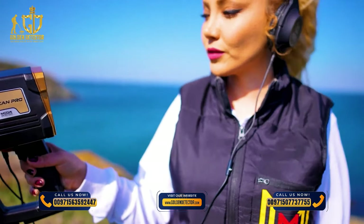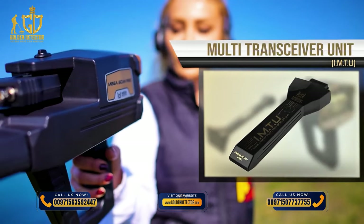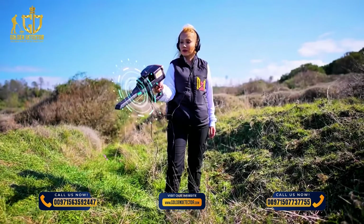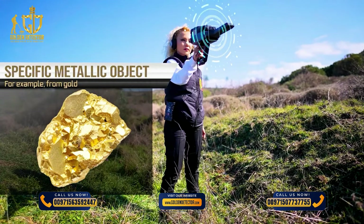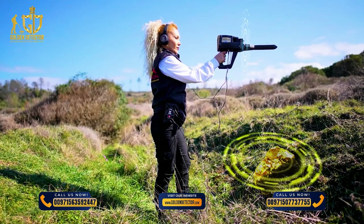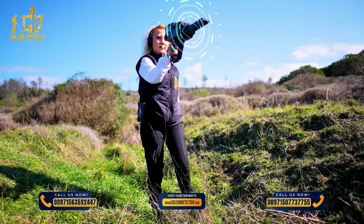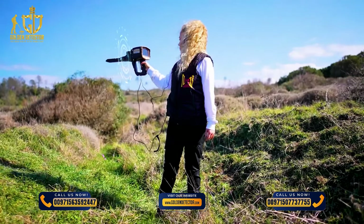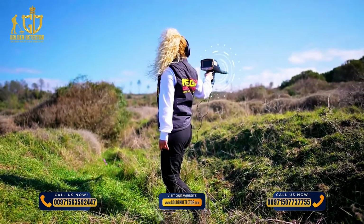Bionic System: This search system is similar to the ionic search system in terms of working method and relying on the IMTU unit to perform the scan. The difference is that here, ionic signals are captured from a specific metallic object — for example, from gold — and then the search is directed towards capturing ionic signals similar to metal objects buried underground within the surrounding area. In the ionic system, the search is random and free; but in the bionic system, the search is directed according to a specific target type, according to predefined signals.